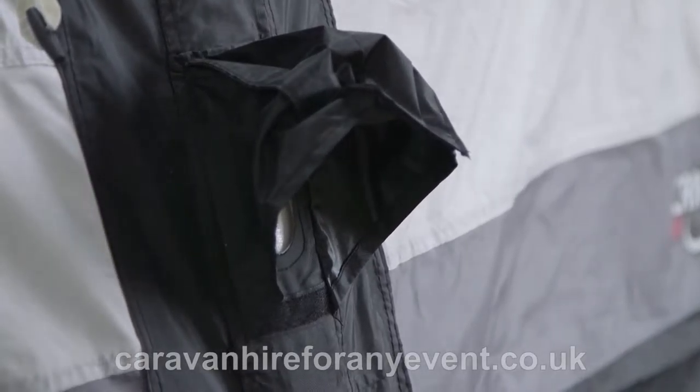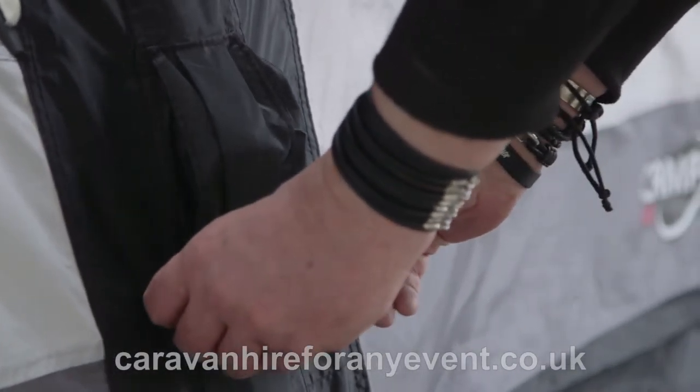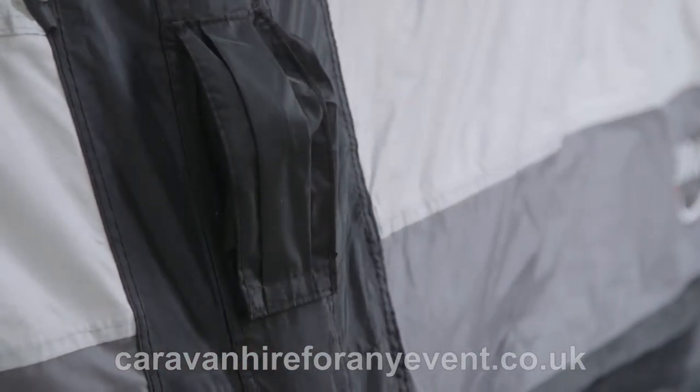Once you have finished inflating the poles, make sure that all the flaps are clipped back down to keep the valve from getting dirty.